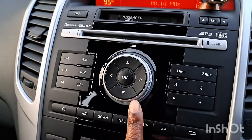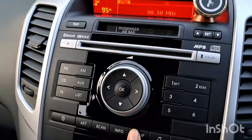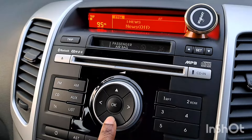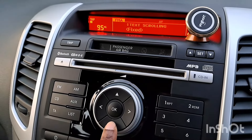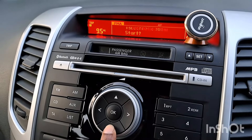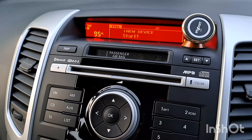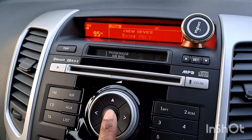He pressed the setup button located here, and then he pressed the down button. That went all the way through until it came to the option for Bluetooth. You then press the OK button there, and then select new device start and press OK.